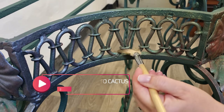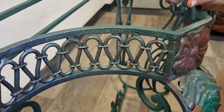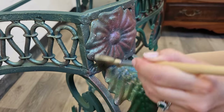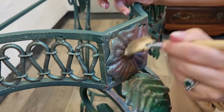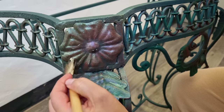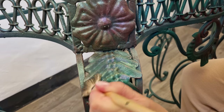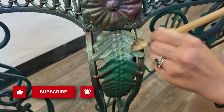...cactus. I'm migrating into this beautiful green that the cactus becomes, and I want to leave the flower here a little bit pinky. I continue applying more cactus here to create a shadow, and then...